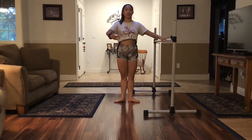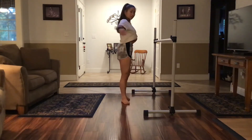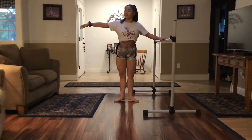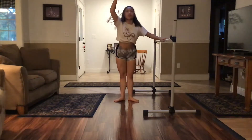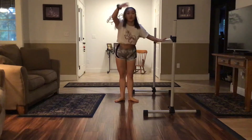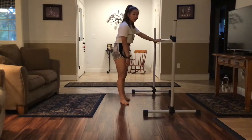For the first port de bras, you're going to have your arm out in second, or directly from your shoulder. You're going to lift up from your core and tip forward a little bit and go down. You don't have to go all the way down — you can stop right in the middle if you need. When you're stretching forward, you don't want to pitch back or stick your butt out, because that can hurt your knees and joints.